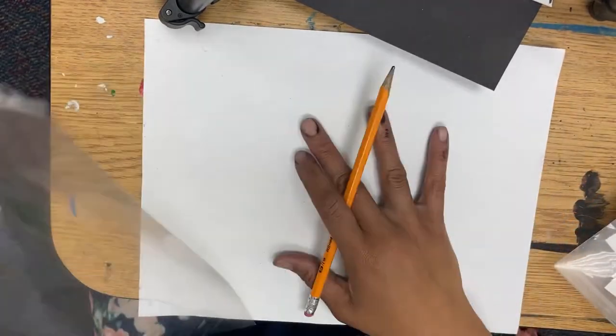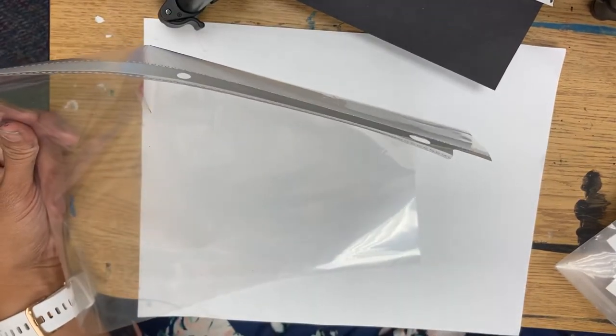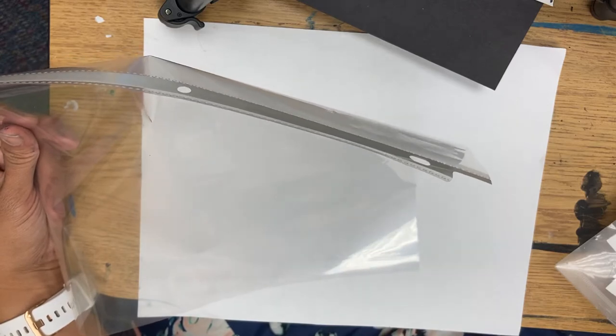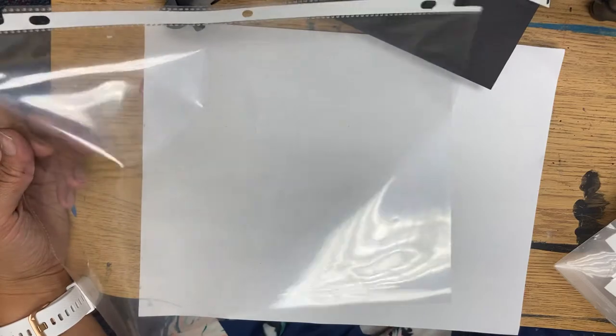Our goal is to first sketch it out so that way you can trace it with the sharpie. You will go to the canvas page to find your how-to-draw, or you can find a different how-to-draw for your particular sea life.